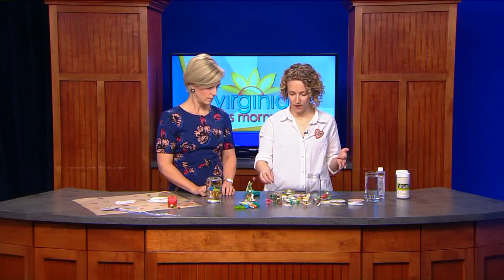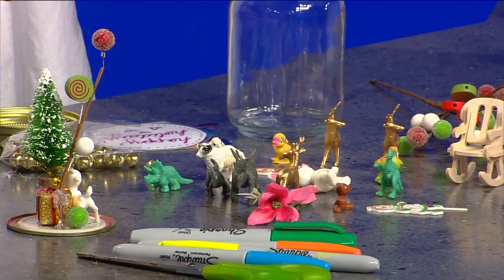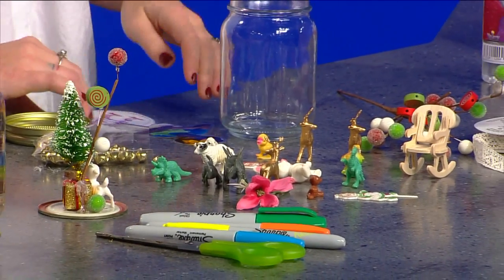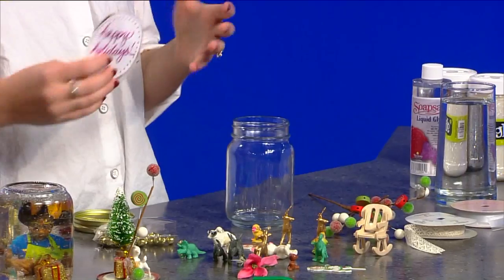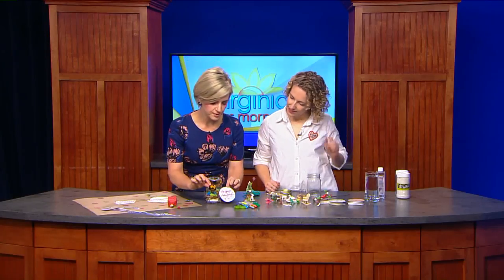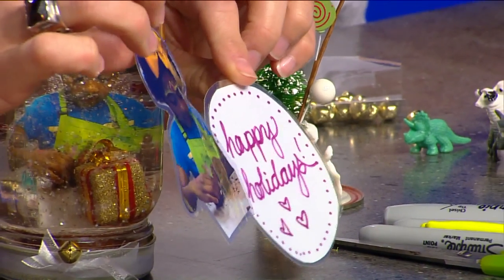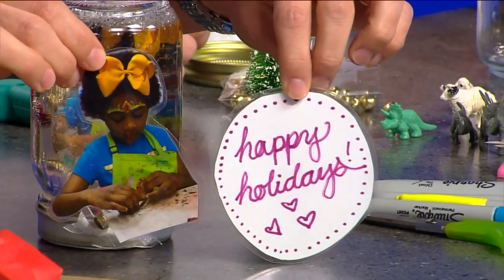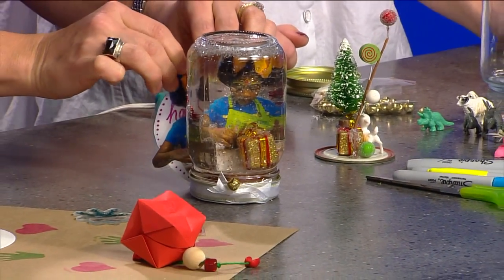I've got everything from reindeer to dinosaurs, jingle bells, all sorts of things. You can also get really creative and draw things or take photographs and laminate them, and those can be placed inside too. So you've done that here — those are pictures and a little handicrafting if you like your handwriting. And then see, voila, you can put them in the snow globe. That's really cool.